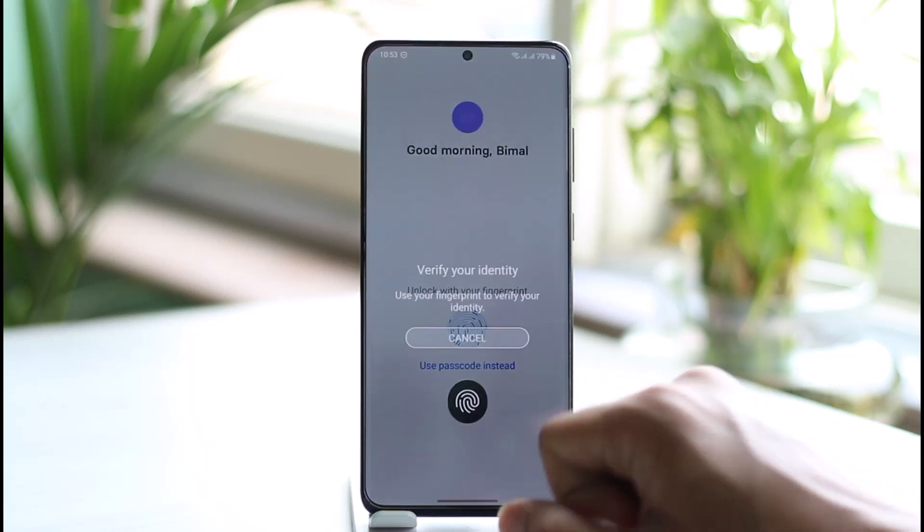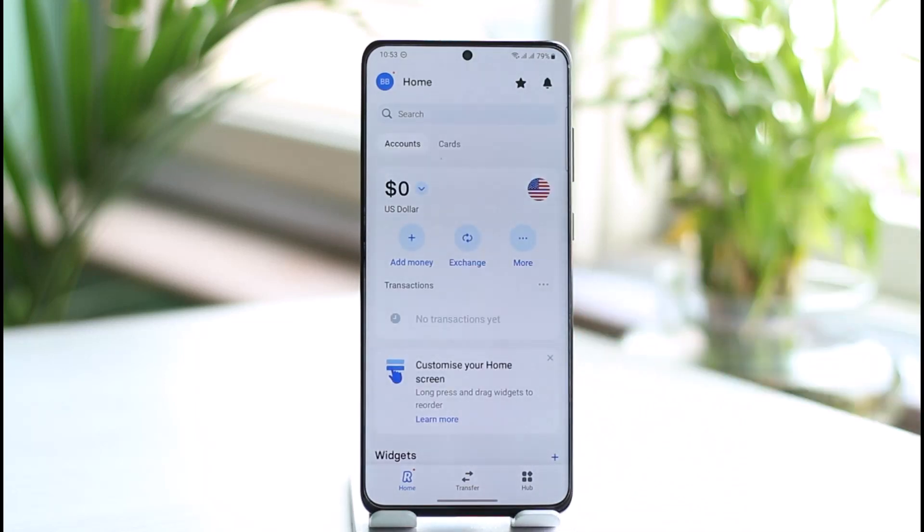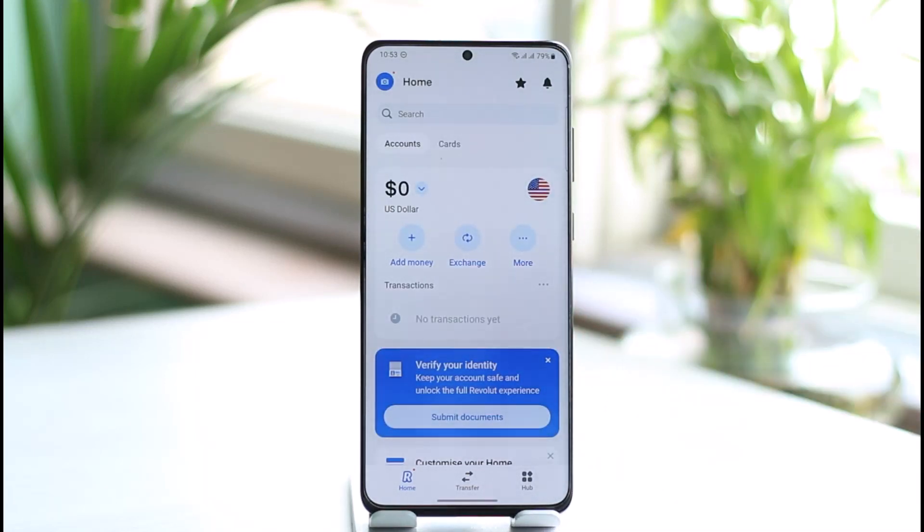There are many ways to activate it. If you cannot do it from the app, you can activate your Revolut physical card by making a payment at a physical terminal — inserting the card into the terminal and providing the PIN code — which will automatically activate the card. It could be a shop terminal or an ATM, but you must have verified your identity before that.